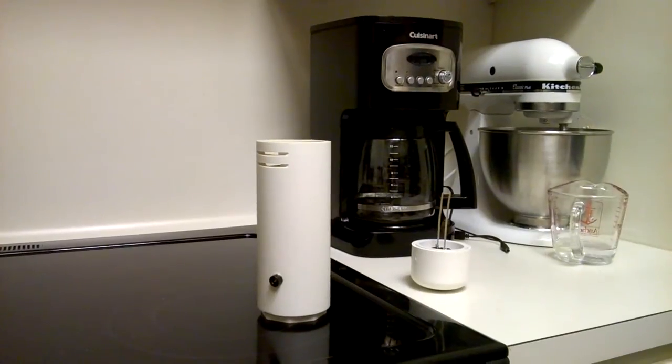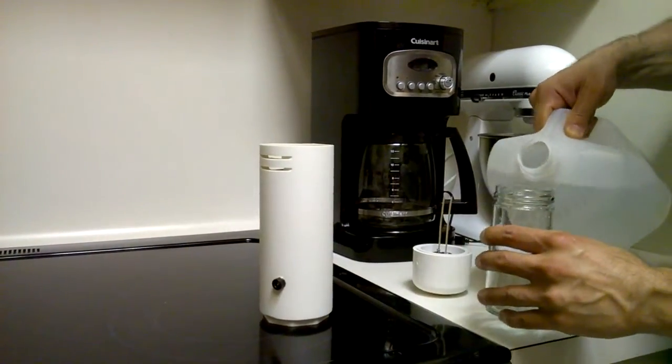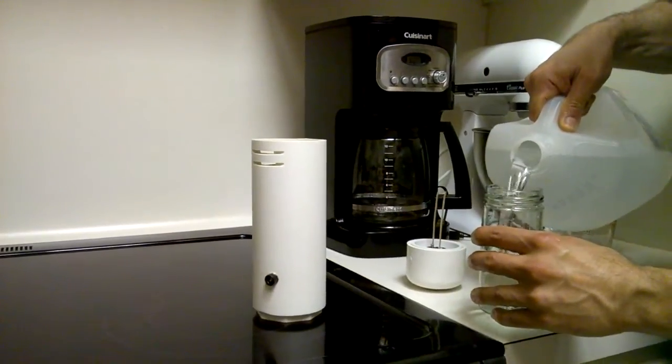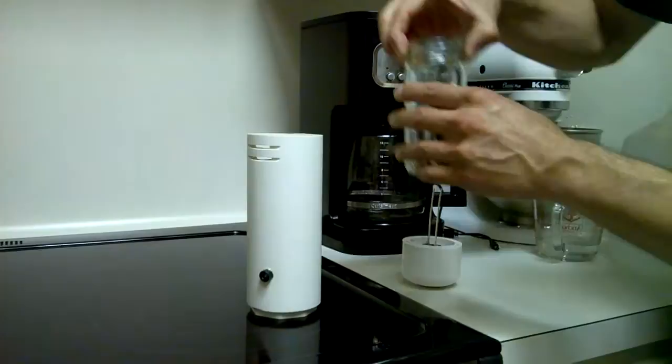Three, take distilled water, add it to the jar — only distilled water, preferably room temperature. Go ahead and set it inside the reservoir.